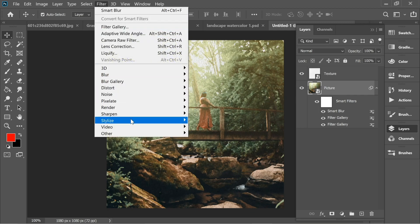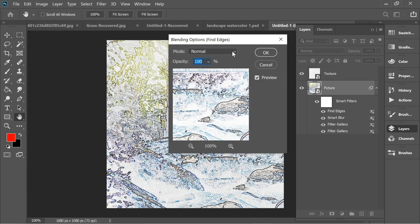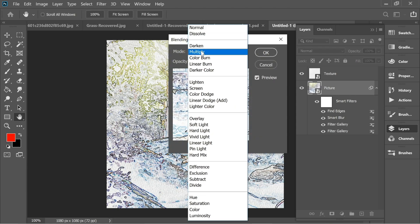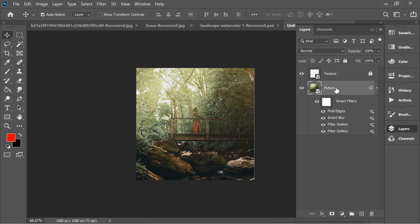Now one last thing: go to Filter > Stylize > Find Edges. Then double-click on the Find Edges options and set the blend mode to Multiply, press OK — and this is the final effect.